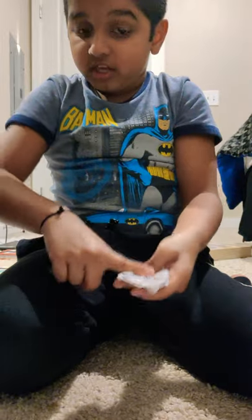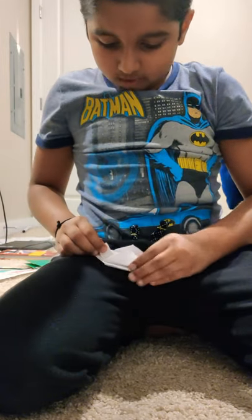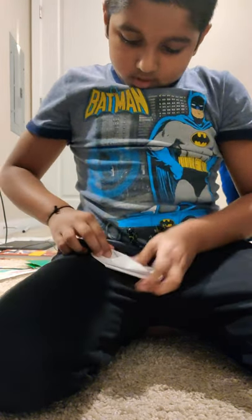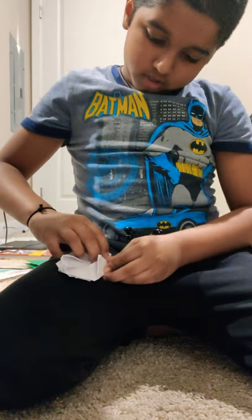Do the same thing on only one side, not both. Then flip it over and do the same thing on the other side. If you did the tuck on the left this time do it on the right. Take the flap and put it inside the same way as you did on the other side.